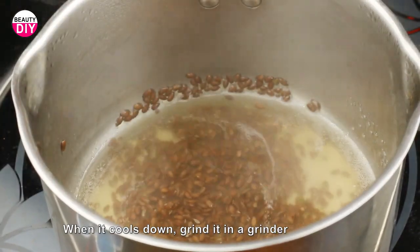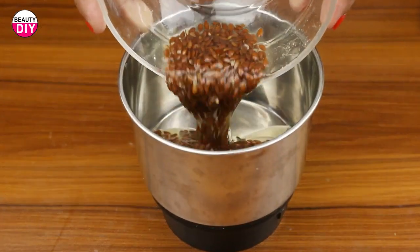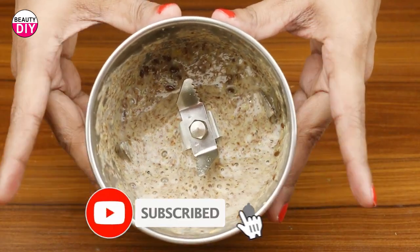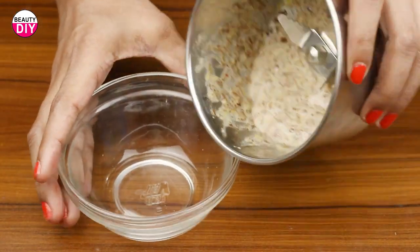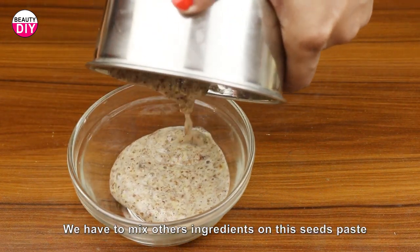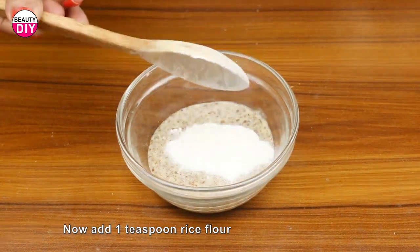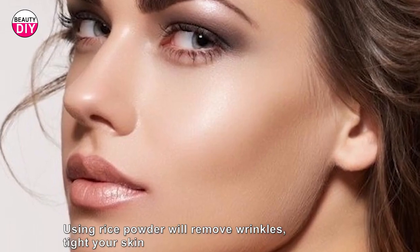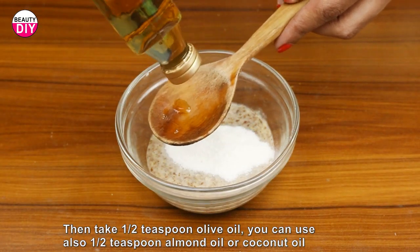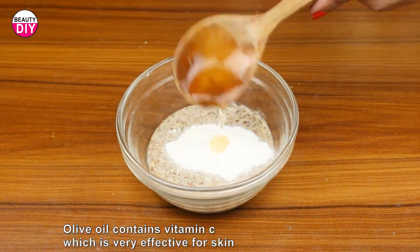When it cools down, grind it in a grinder. We have to mix other ingredients into this seed paste. Now add one teaspoon of rice flour — using rice powder will remove wrinkles and tighten your skin. Then take half a teaspoon of olive oil. You can also use half a teaspoon of almond oil or coconut oil. Olive oil is very effective for skin.